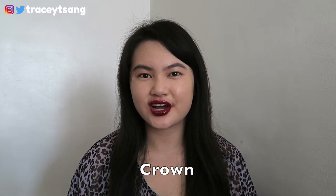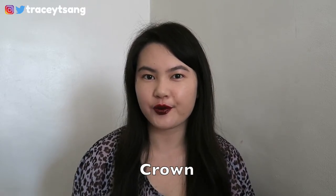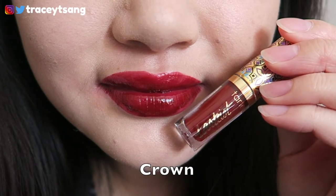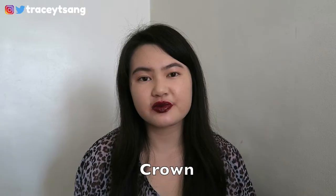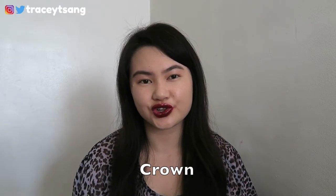The next color I'm going to try is called Crown. This color appears a little bit darker on camera — looking in the mirror it doesn't look that dark. I had a really difficult time getting an even amount of color all over my lips. My bottom lip looks a lot darker versus the top which looks a little lighter, so this color is a little tricky to get an even application.